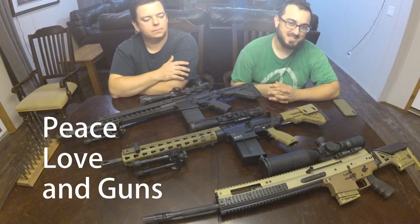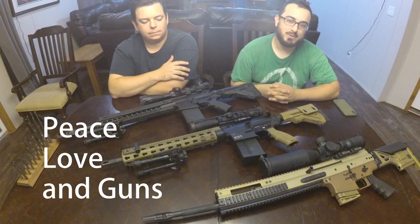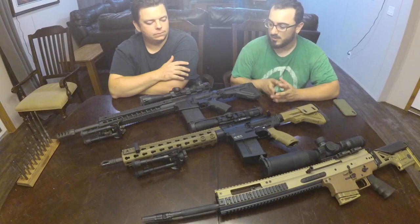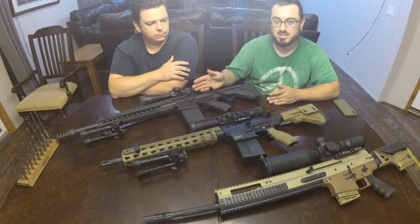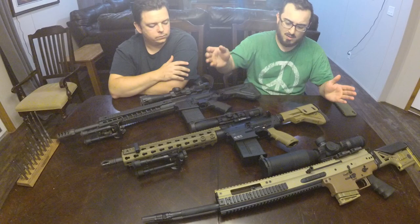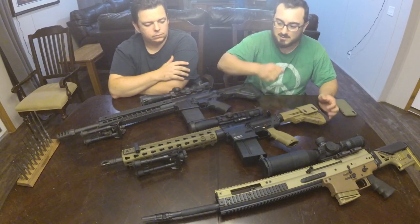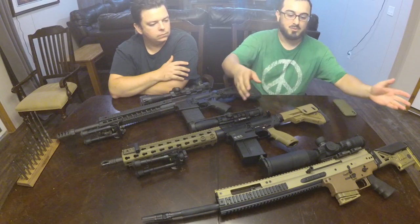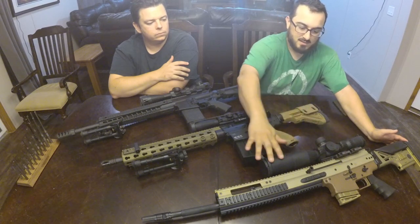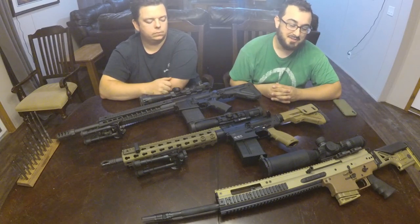Hey folks, thanks for watching Peace Loving Guns. Today we have a different kind of episode for you. We're going to be doing a tabletop overview of three DMR rifles: the Sig 716 DMR Gen 1 with some custom accoutrement, the HK MR762A1 LRP2 as it comes, and the FN SCAR-20S with a scope chosen by the owner. Let's begin the discussion.